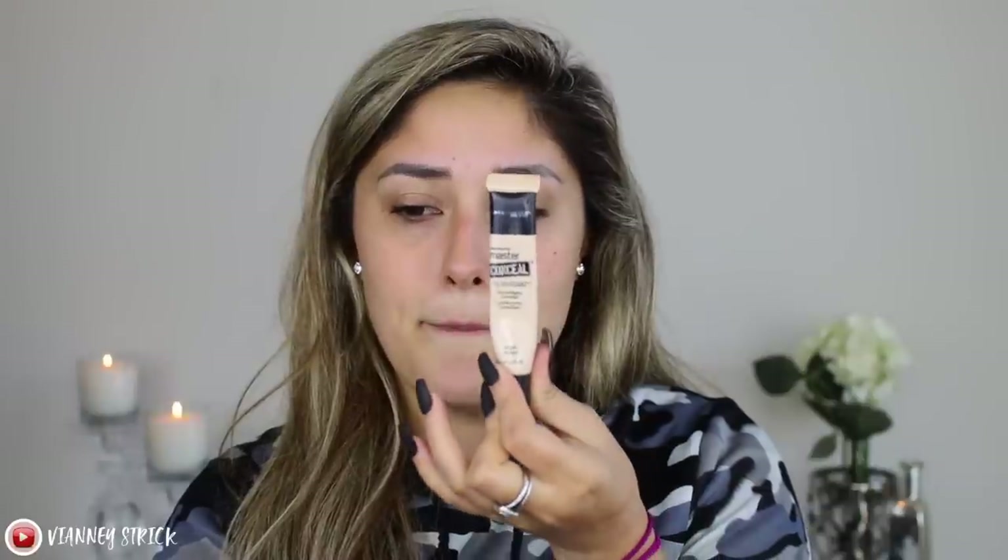The inspiration behind this video was this palette — the new Maybelline Soda Pop palette. I've already swatched it but haven't tried it on my eyes. I know there are already a lot of review videos solely on this palette, so I thought let's just do a full face of Maybelline and try this out. I'm going to start with the Maybelline Master Conceal.